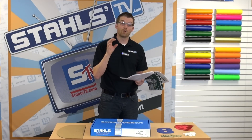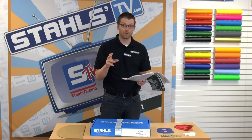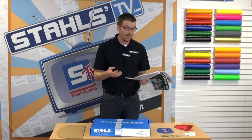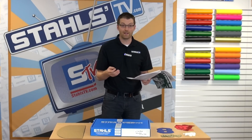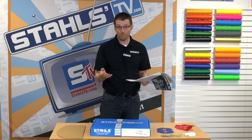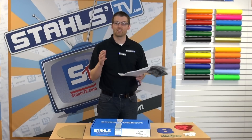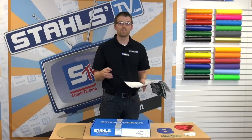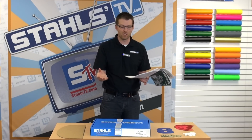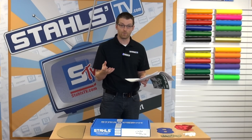We sell all CAD-cut materials — that's Glitter Flake and Thermofilm — in packs of 10 at the 4-inch letter size. A pack of 10 in a basic material like Thermofilm is $2.25 per pack, or $0.23 per letter. A pack of 10 in Glitter Flake is $3.20 per pack, or $0.32 per letter. For Simstitch, we sell it by the piece at $0.62 per letter — it's a little more expensive, but you can order exactly what you need without having to stock anything.